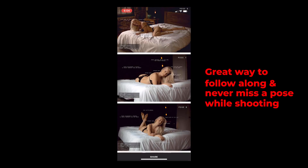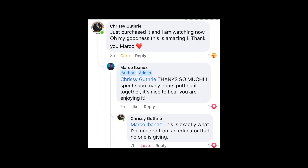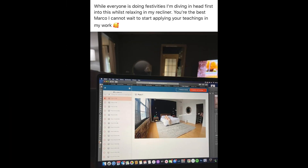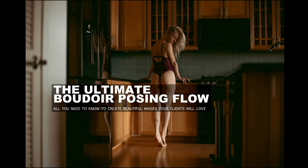You can follow along while you are shooting and never miss a pose. A lot of photographers are already taking advantage of this course with great results and fantastic feedback. Whether you are a beginner or a seasoned photographer, I'm sure you will find a lot of value in this course. I'll leave a link in the description below so you can check it out. Please follow the link, let me know what you think, and if you have any comments let me know. Thank you so much for your support.